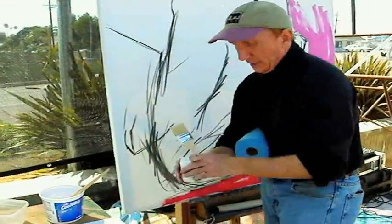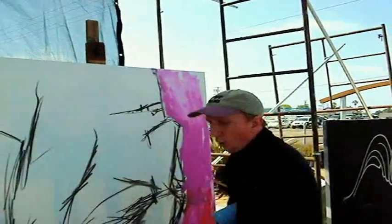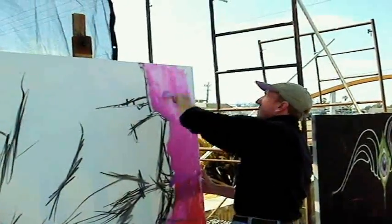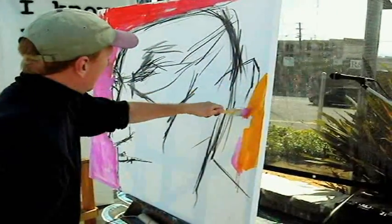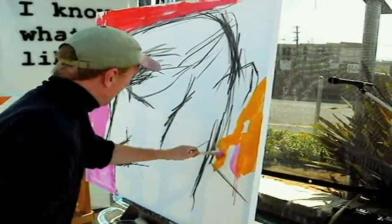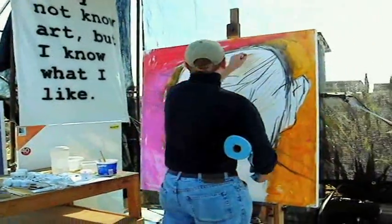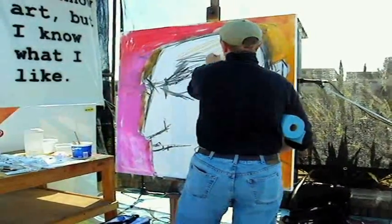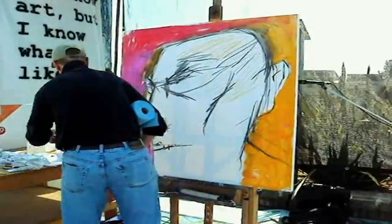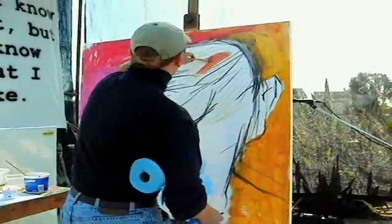There's a painting medium — clear tar gel that Golden makes — to extend the paint if I don't want to use any water, and I can build up a transparency. Watercolor crayons — Caran d'Ache makes them — and I can use them dry as a stroke or I can wet them. They dilute.